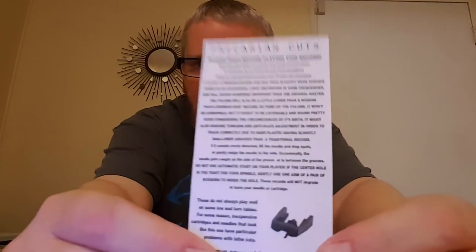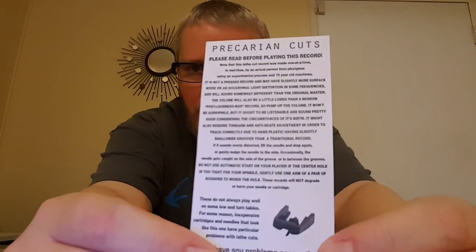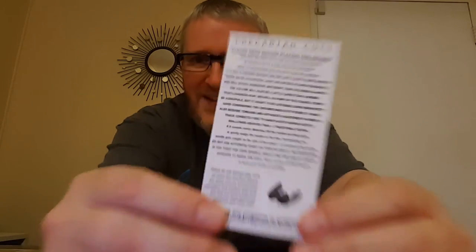It says here: 'Please read before playing this record.' You can pause and try to read that anyway. Very cool.